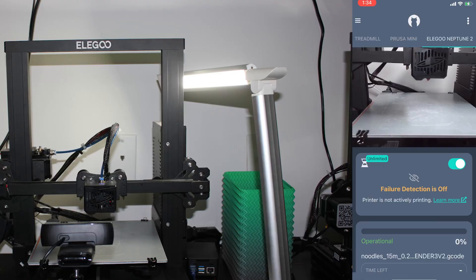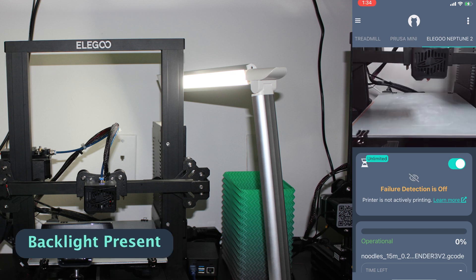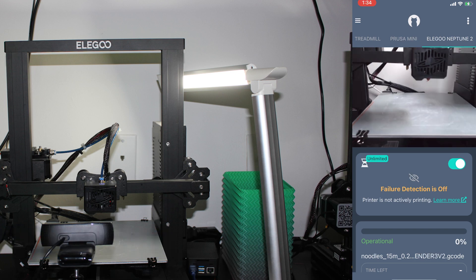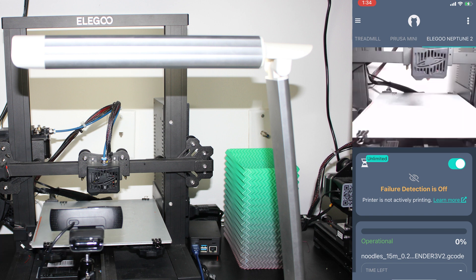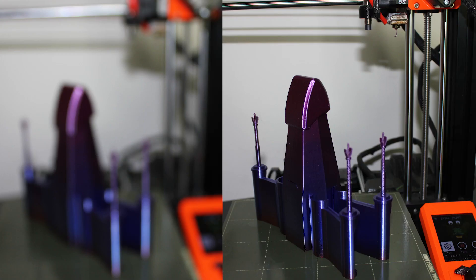You'll also want to eliminate backlight. Backlight is arguably the most common adverse lighting problem, and it happens when the camera and the light source are positioned on opposite sides of the printer. The easiest way to solve it is to move the camera and the light to the same side of the printer. You'll also want to try to minimize shadows as much as possible — it's hard to completely eliminate them, but minimizing shadows will improve your experience watching the stream on the OBCO app as well as the AI failure detection. You'll also want to make sure your camera is in focus.